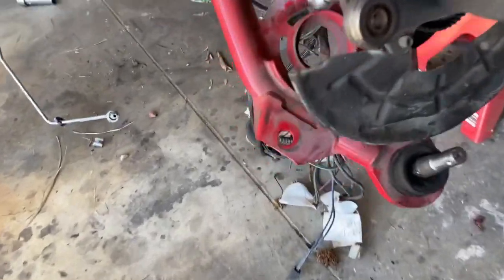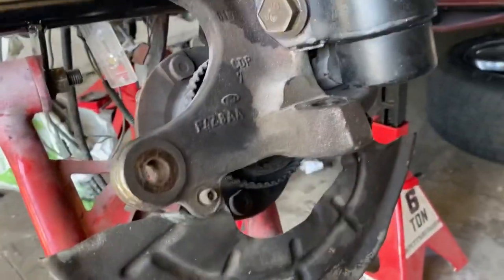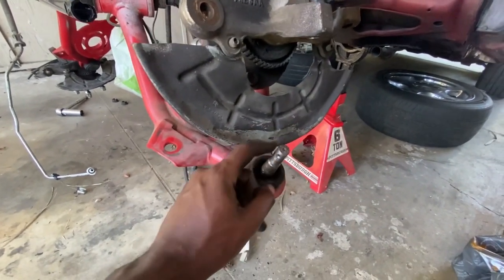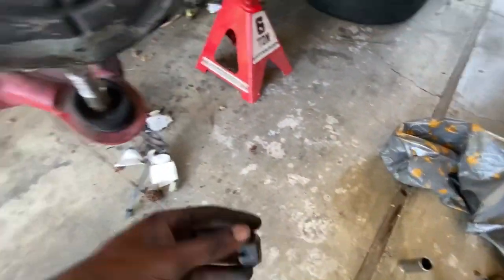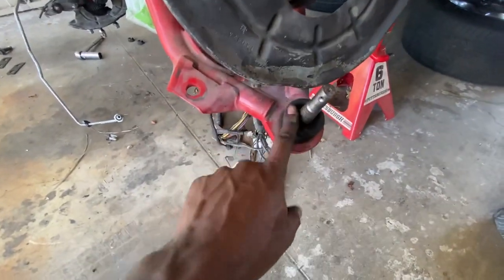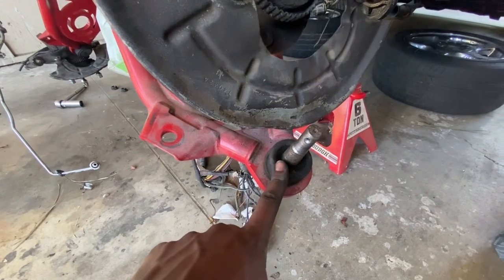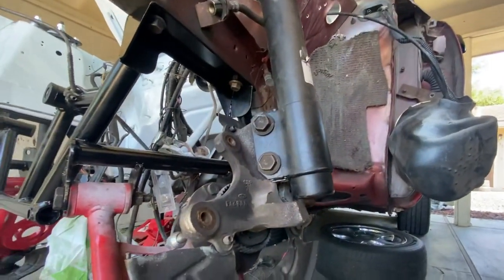And now they're messed up — y'all know how hard this is. I was hitting right here and I slipped and hit the ball joint once, and now this thing doesn't want to go on. So now I need to go purchase new ones for both sides. I'm gonna replace the other one on the other side just because, and figure out this whole front suspension situation.